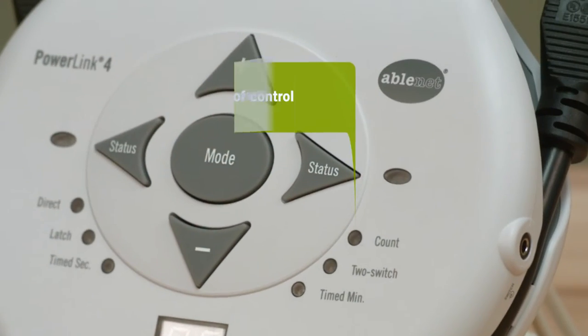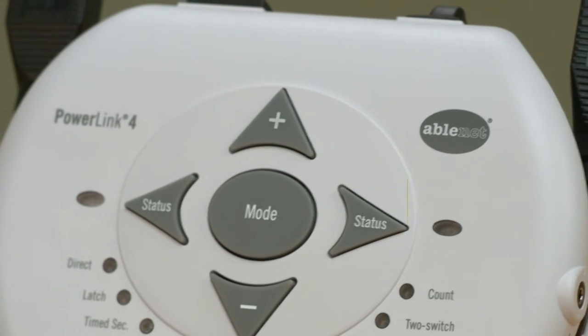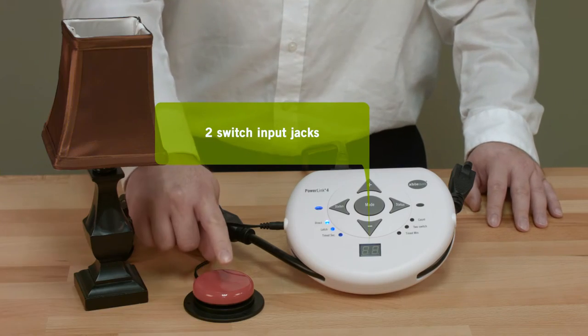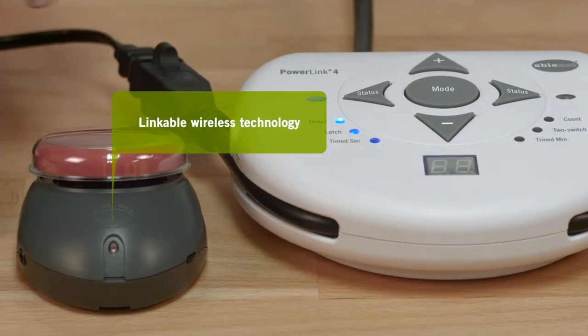It also offers six unique modes of control so you can define exactly how and for how long electrical appliances will be turned on. PowerLink 4 is switch accessible and will accept almost any single wired switch as well as the AbleNet Wireless Mini Beamer, Jelly Beamer, or Big Beamer switches.